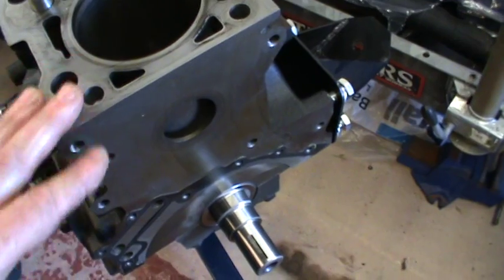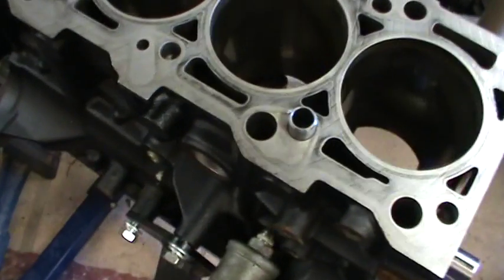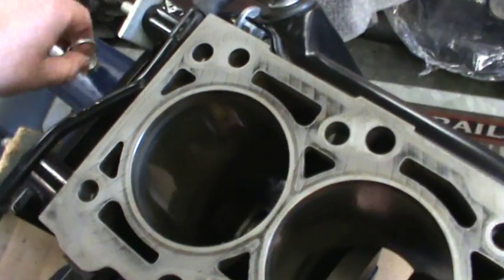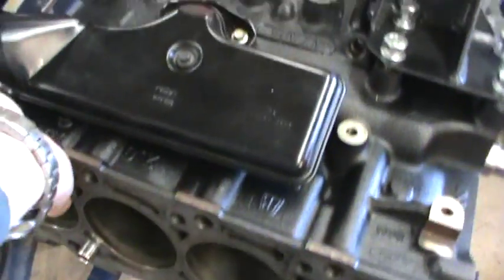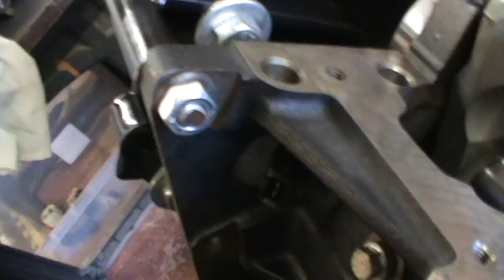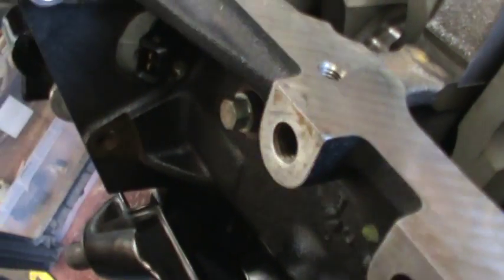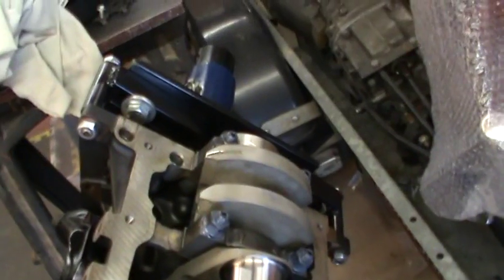I'm going to supercharge this engine, so this now is a steel crank to deal with the extra power. This is the steel crank.